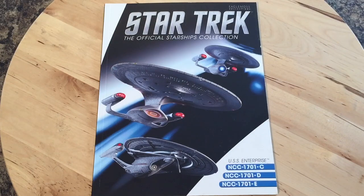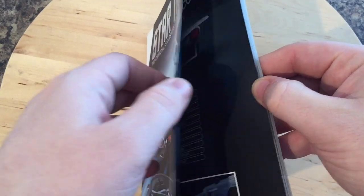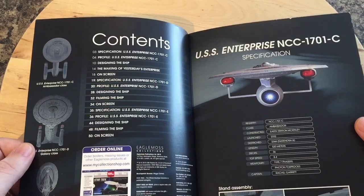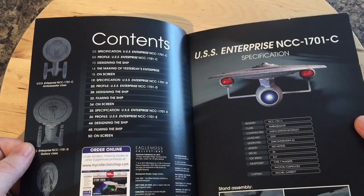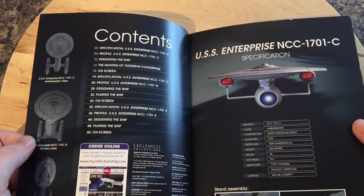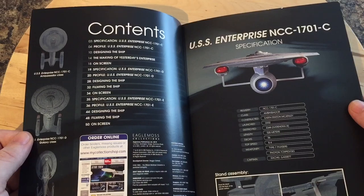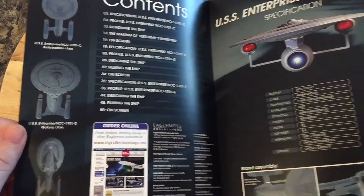Let's have a look at this magazine. Here we have the three ships in similar formation — actually kind of cool. These are going to be an amalgamation of the individual magazines. You can see there are multiple sections: specifications of the Enterprise C along with the profile, designing the ship, making of 'Yesterday's Enterprise,' and on-screen appearances. Then the specifications of the D — profile, designing, filming the ship, and on-screen appearances. Then the Enterprise E — profile, designing the ship, filming, and on-screen appearances, with three nice top-down views.